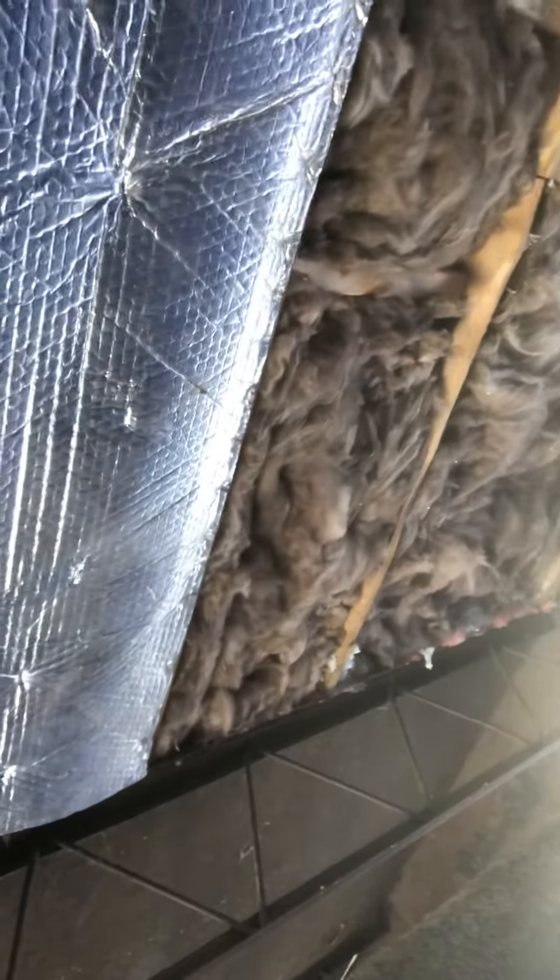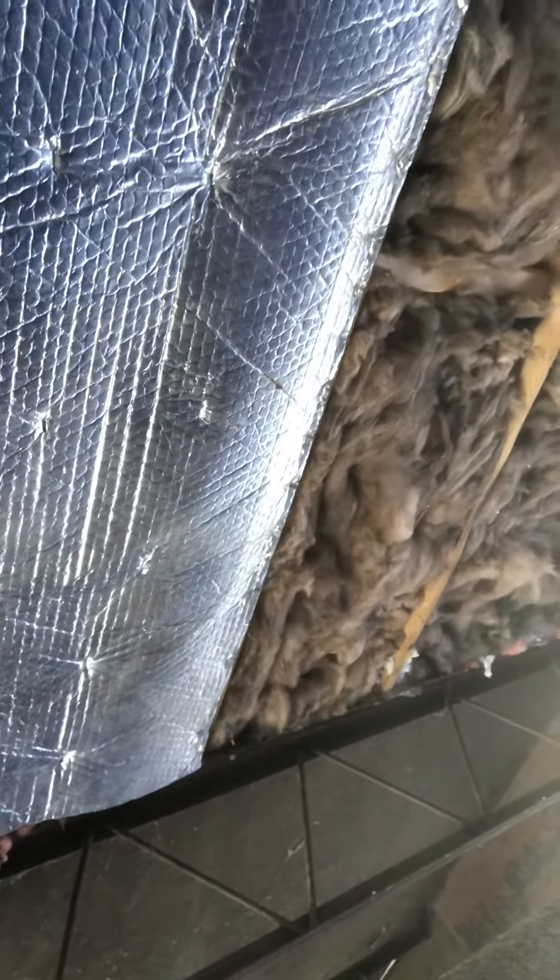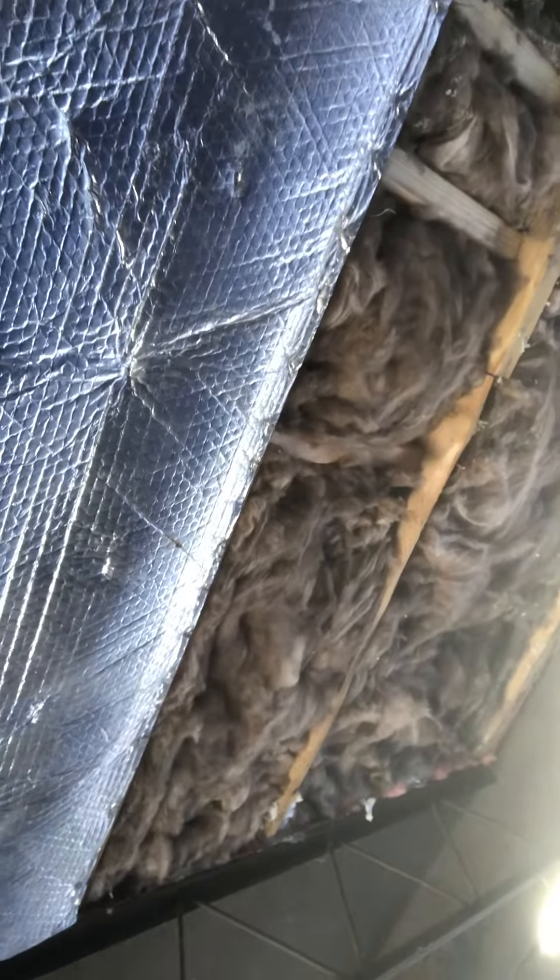Apparently it's getting enough air, so I'm not going to complain. The insulation is up now. I'm going to run Tyvek all the way across to hold it up and provide a moisture barrier, and then I'm going to put metal screening over the top of that.